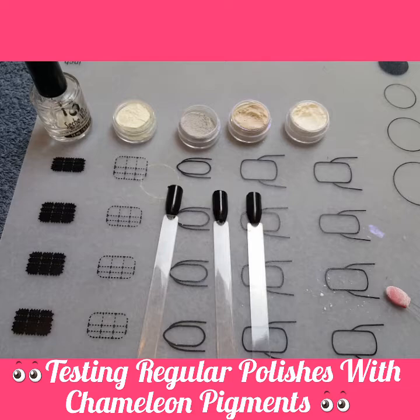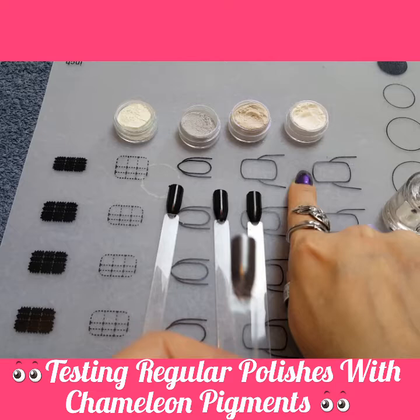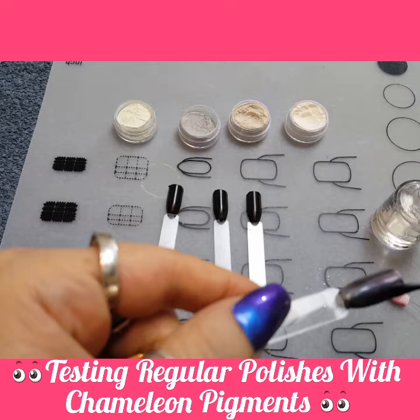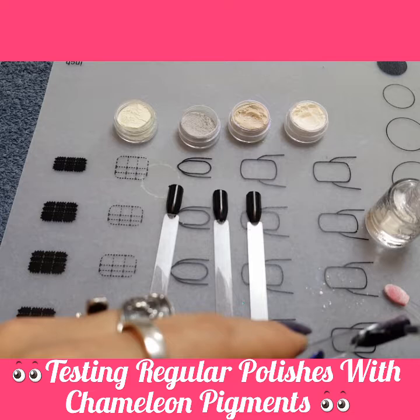It works really well over gel polish. This is what it looks like after I've done it. This one is the green, gray and purple. So let's see what it looks like when we clear coat it. Sorry if you heard my dogs — they're being a little unruly today. They bark at everything, I swear.